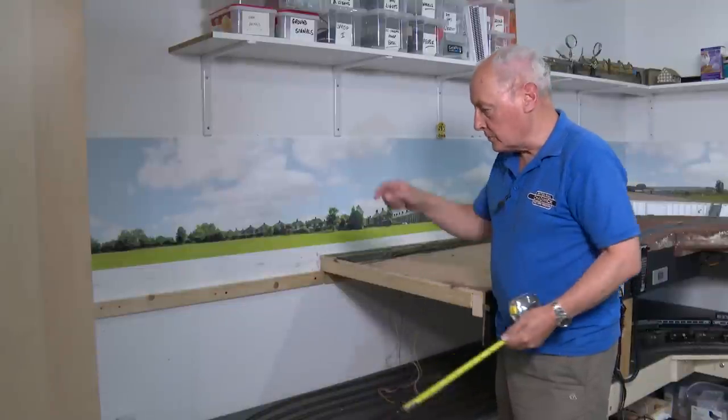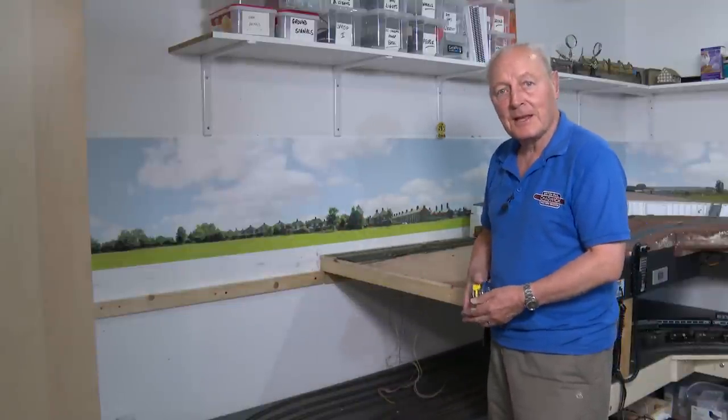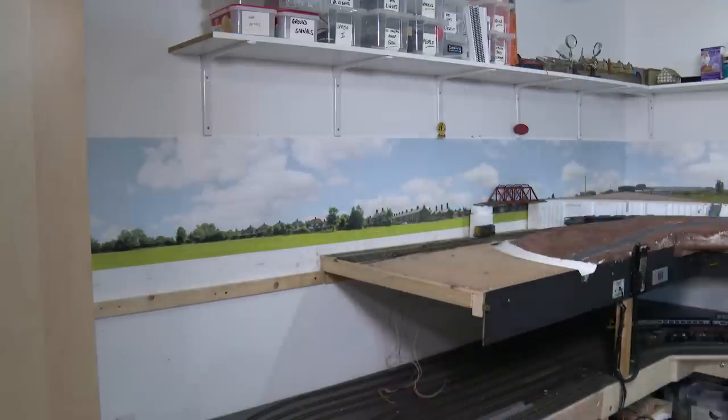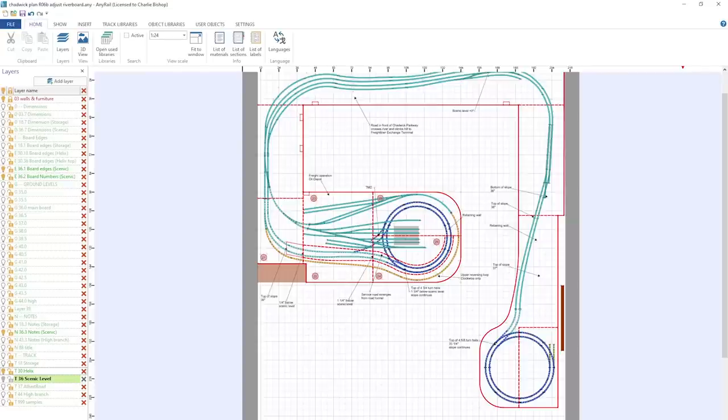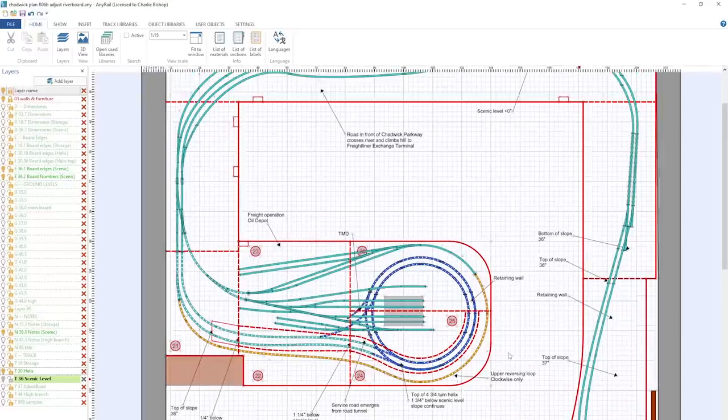Moving on, it's time to build board 21 — which goes in here. If you haven't seen this before, this is AnyRail and it's only available for PC; fruit-based computer systems aren't compatible with it. Now if I zoom into this track plan provided by Lee, my extremely valuable track planner...